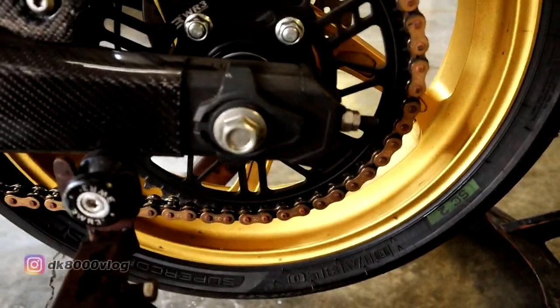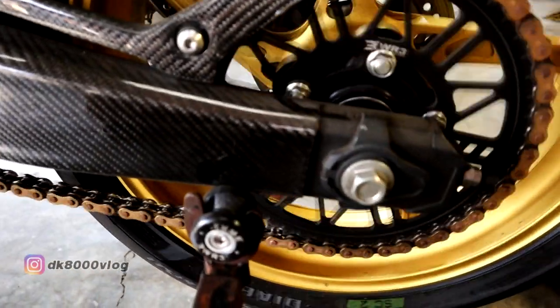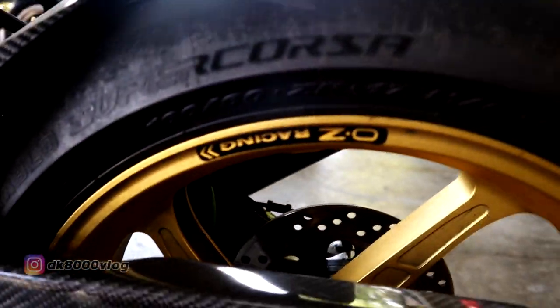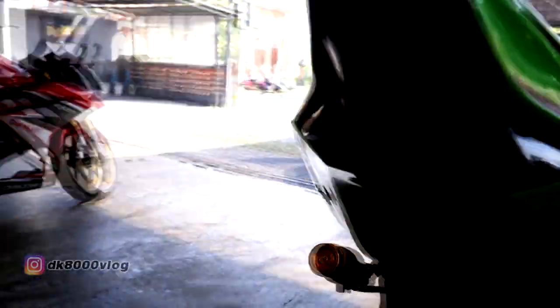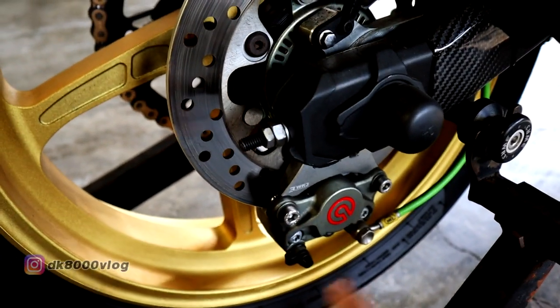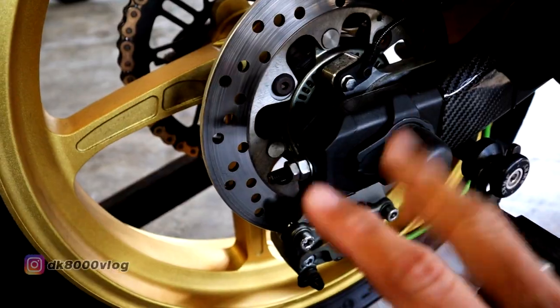Terus untuk bagian belakang, ban belakang masih sama seperti depan menggunakan Diablo Super Corsa, cuman yang belakang ini ukurannya 160x60 ring 17. Di bagian belakangnya nggak ada pakai tail tidy, jadi plat nomor cuma ditaruh di sana aja. Untuk kaliper belakang menggunakan Brembo 2 piston, ditemani dengan selang rem Hel warna hijau — kayaknya karena Kawasaki ya.